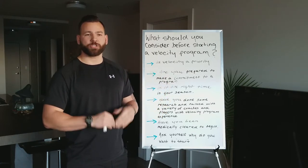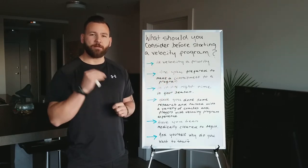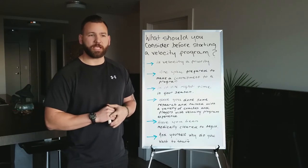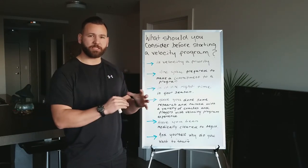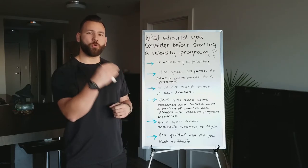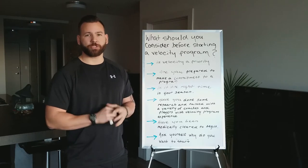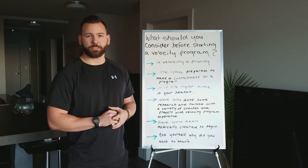Ask yourself some really smart questions. Learn as much as you can — with knowledge you can make informed decisions — and hopefully if you choose to undertake a velocity program, it's going to help improve your performance and ultimately your baseball career. Maybe it's not something you need at this specific point in your career and you can hold off a bit. Everybody's going to be a little bit different. Do your research, ask the right questions, talk to professionals, and get the right answers to make sure your career is the best it can be.